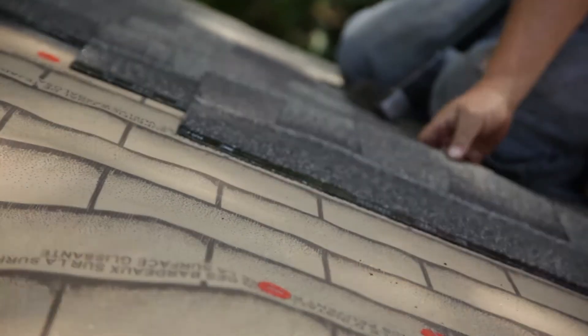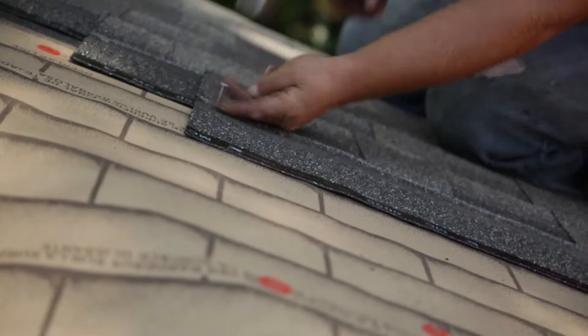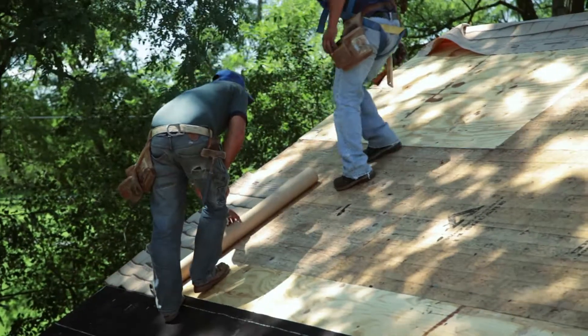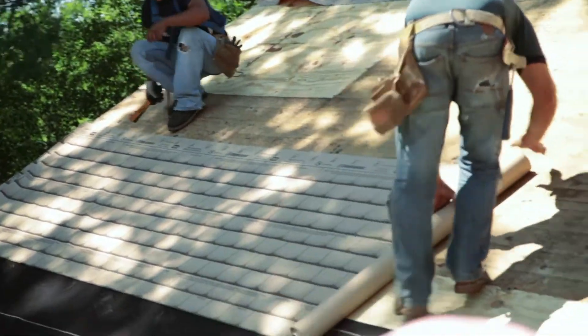Shingle Layment is also available in a standard installer print pattern. Both have printed nail patterns and overlap lines to make installation easy. Shingle Layment has what the contractor wants — a superior, non-skid surface that is sure underfoot and holds a chalk line, and a stable substrate that rolls out flat on the roof.